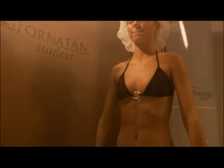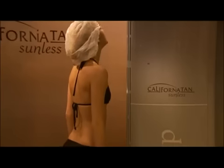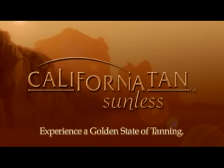You now know all the tips and tricks to achieving a fast, golden, natural-looking sunless tan with California Tan. Properly cared for, you should have a beautiful, streak-free and natural-looking tan that will last a minimum of five to seven days. California Tan — experience a golden state of tanning.